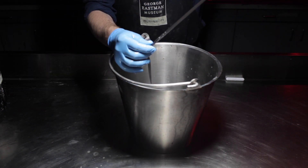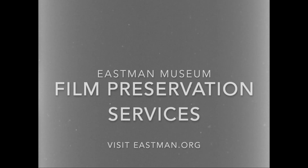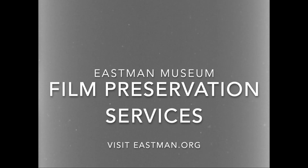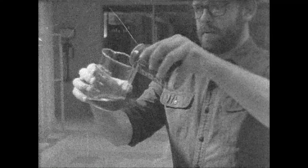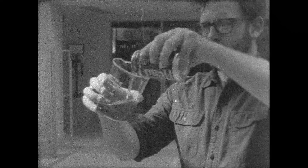Hang it up until it's completely dry and you're done. To digitize, contact the George Eastman Museum Digital Laboratory. Now sit back, enjoy the rest of your six-pack, and watch your film. Here's some Kodak film that we shot — this is what you could expect your footage to look like.